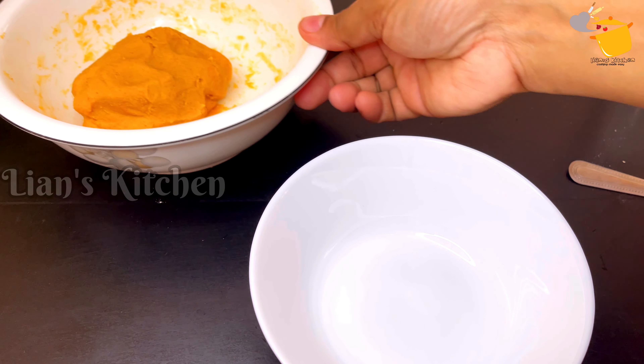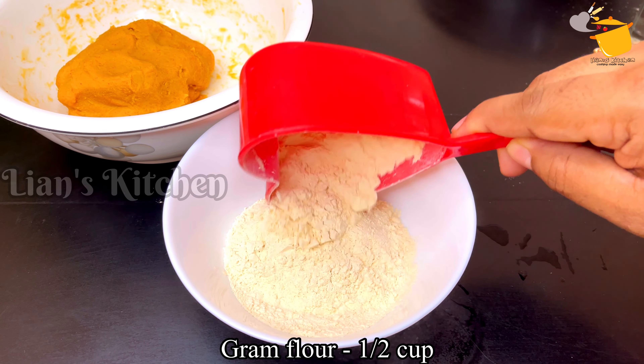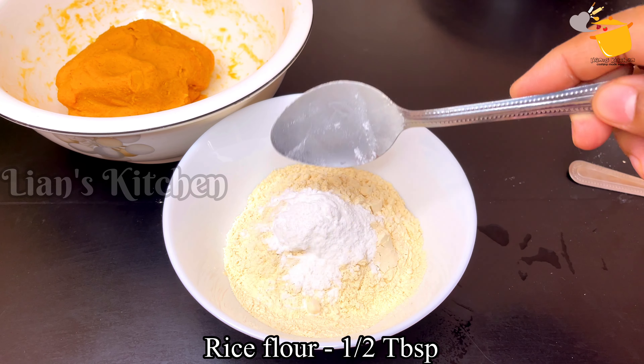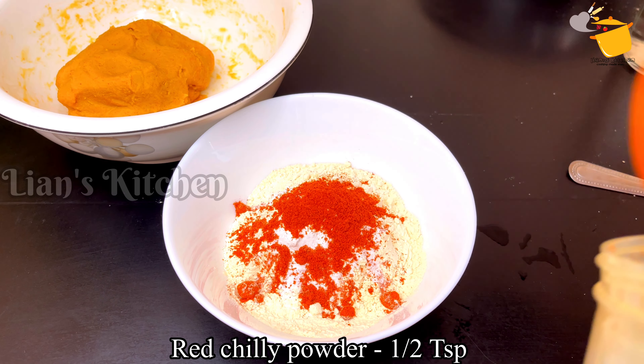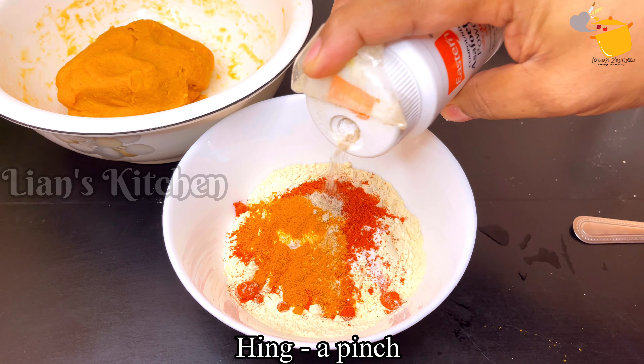I'll cook it a little bit. Pour another half tablespoon. 1 teaspoon of salt.